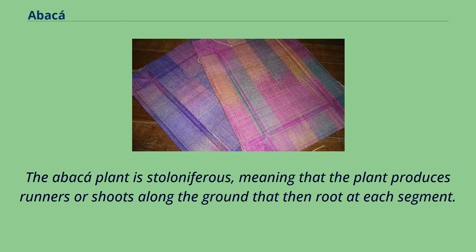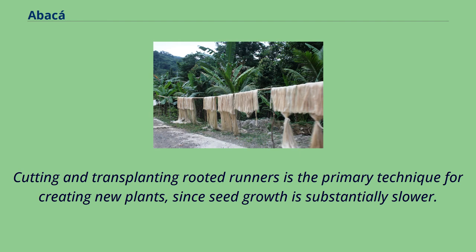The Abaca plant is stoloniferous, meaning that the plant produces runners or shoots along the ground that then root at each segment. Cutting and transplanting rooted runners is the primary technique for creating new plants, since seed growth is substantially slower.